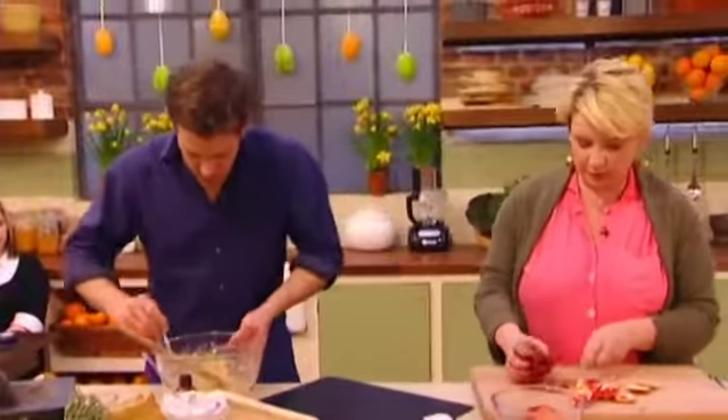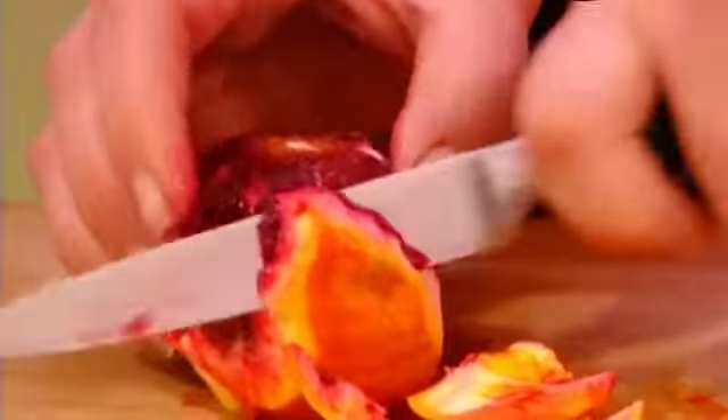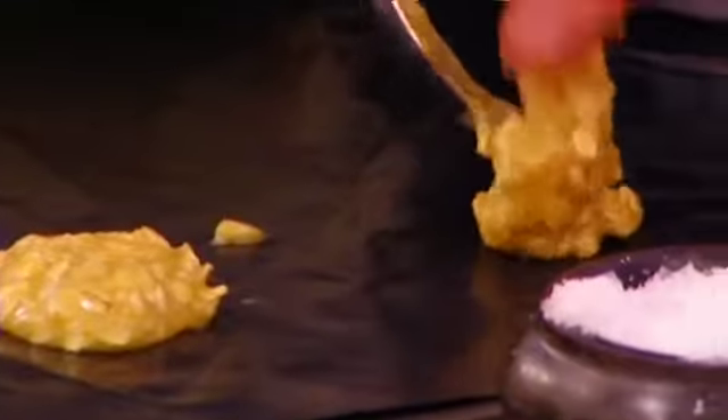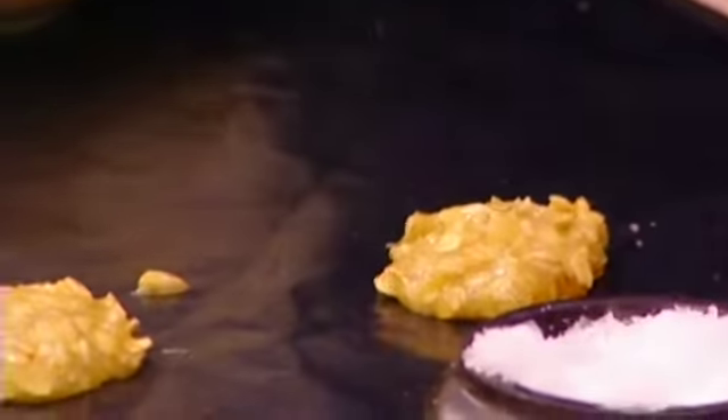Teaspoon of mixture on there. Leave plenty of space between them because they do spread an awful lot. Oh, this colour is amazing. Plenty of space, so I'll just do two. They spread a lot — you'd be asking for trouble.